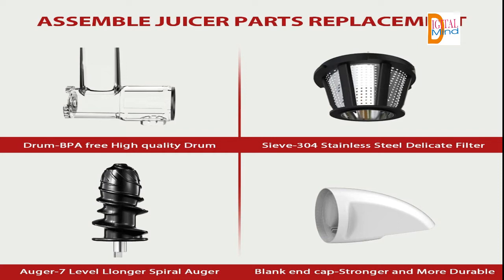Higher nutritional value compared to centrifugal juicers. The masticating juicer keeps the minerals, vitamins, trace minerals, and nutrients from being destroyed. It is the best choice to keep minimal oxidation, low heat buildup, less foaming, and no clogging.